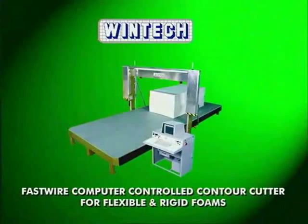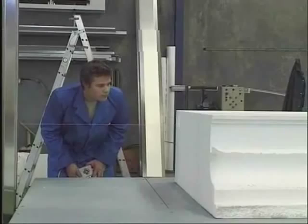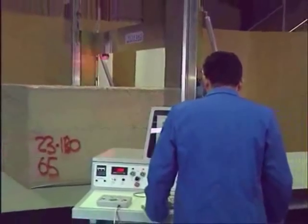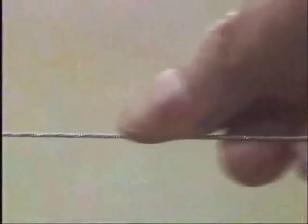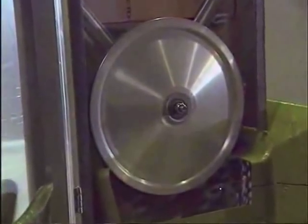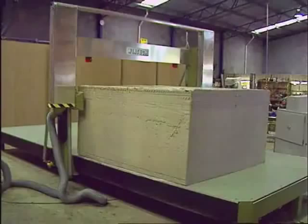WinTech's Fast Wire abrasive wire contour cutter is this machine. Combining manual controls for simple jobs with computer control for precision and automation, the WinTech Fast Wire offers true flexibility. It uses an abrasive wire wound like a guitar string that runs at around 300 kilometers or 180 miles per hour, and will cut a wide variety of foams with ease and precision. Being a computer controlled process, you will achieve the same precise results for every job.